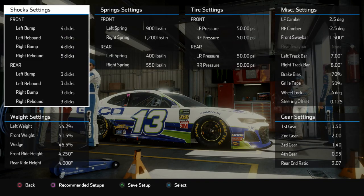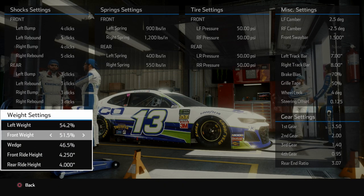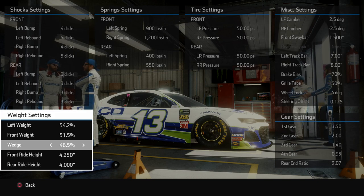Let me knock the camera off real quick. This is what I'm running right now. Of course this is an early release base setup, so you can find little things here and there that may fit your driving style better. If you're too loose, one of the first things I would do would be go up on the left rear spring to tighten your car up a little bit. No turn in — you can always put a little nose weight to it and tighten it up with your wedge in the middle.